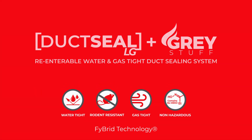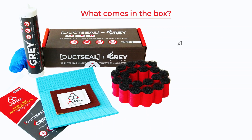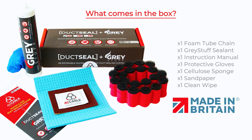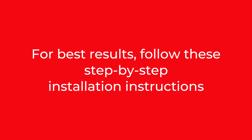Introducing Duct Seal LG, a new duct sealing system. Highly flexible in its ability to seal cables and pipes in ducted networks. Duct Seal LG protects and stops the ingress of harmful or flammable gases, liquids, smoke and vermin. All officially made in Britain. For best results, follow these step-by-step installation instructions.